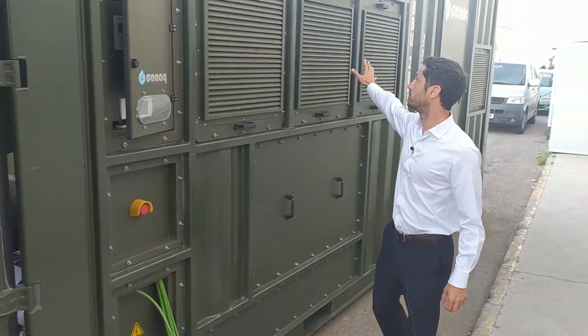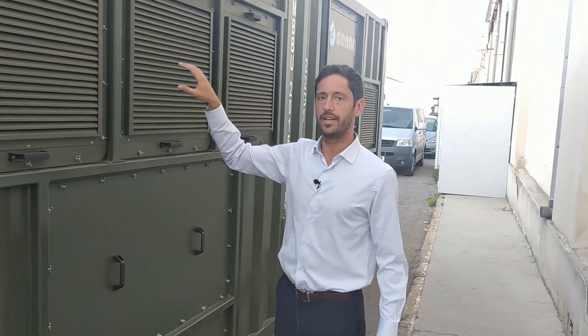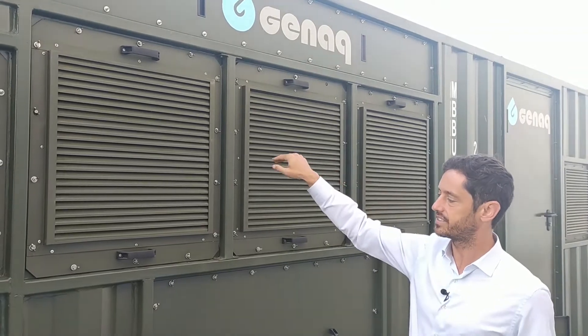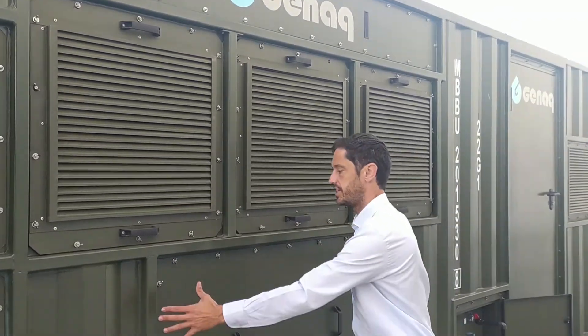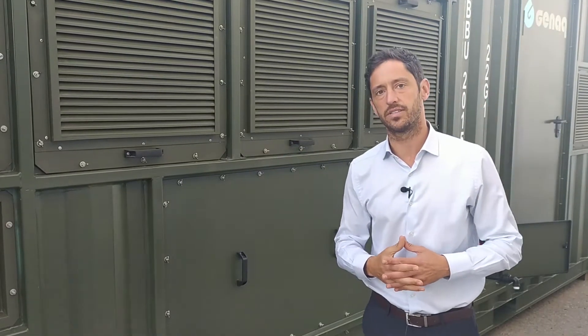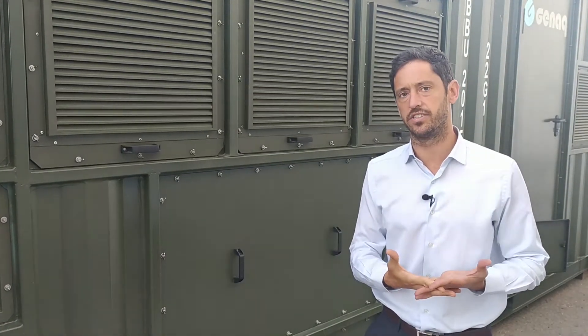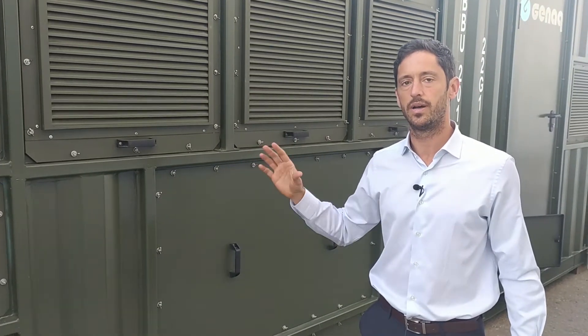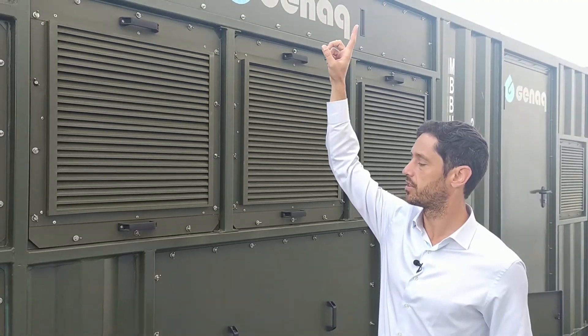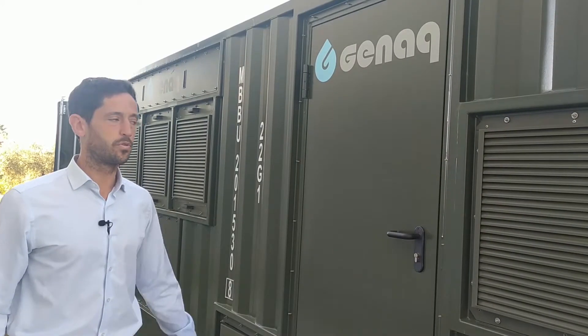This side of the container has the air inlet with a double filtration system, so the air accesses the condensation chamber that is here. The condensation chamber has efficient heat exchangers and is made in food grade materials to ensure maximum quality of the water, while dry air is exhausted through the top of the container.